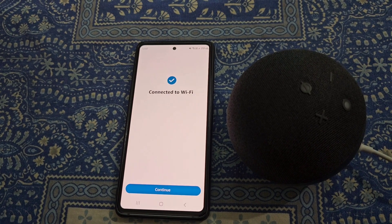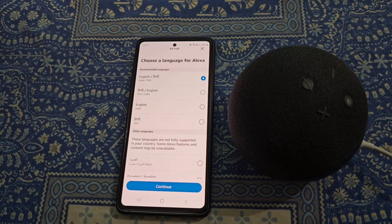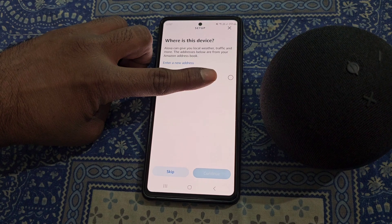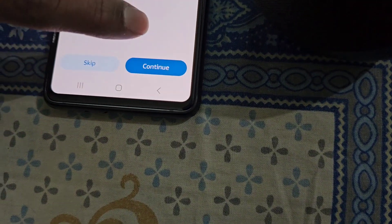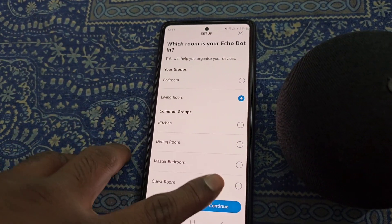Now it is connected to a new Wi-Fi network. Tap on Continue, and from here select the language for Alexa and select your address. Then select the room.